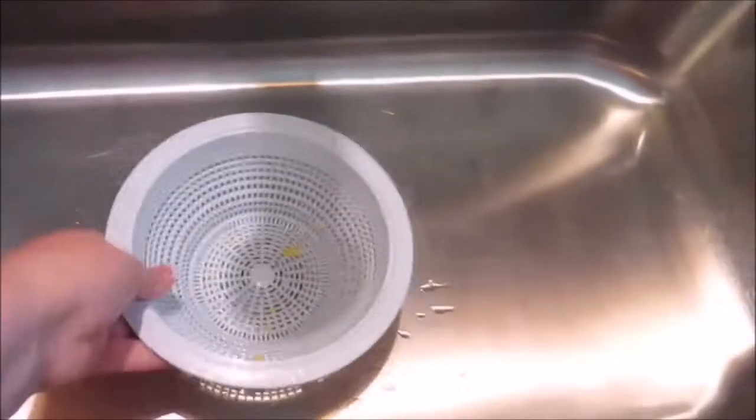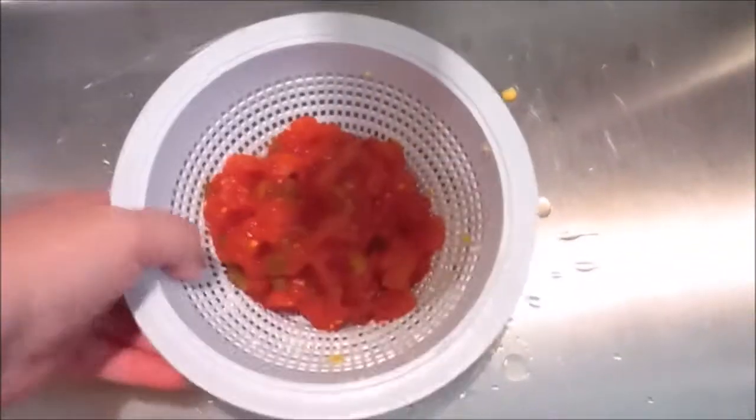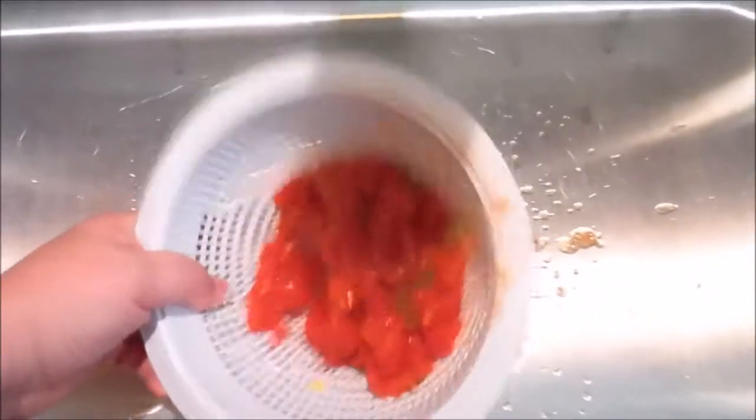The next thing I do is drain my Rotel in the same container, make sure all the juice is out of the Rotel. Just get it nice and drained — it doesn't have to be perfect, but you don't want it to be real soupy either. So I just kind of let this sit here a little, and I don't want to lose any of my Rotel.